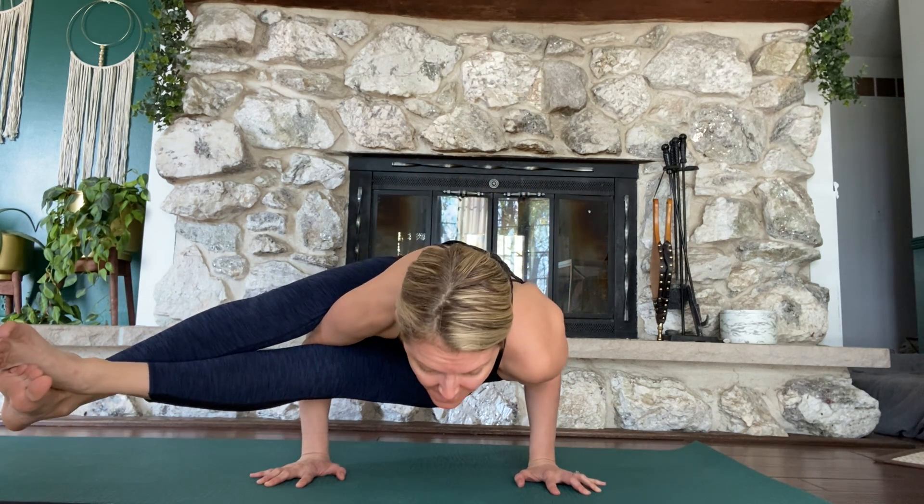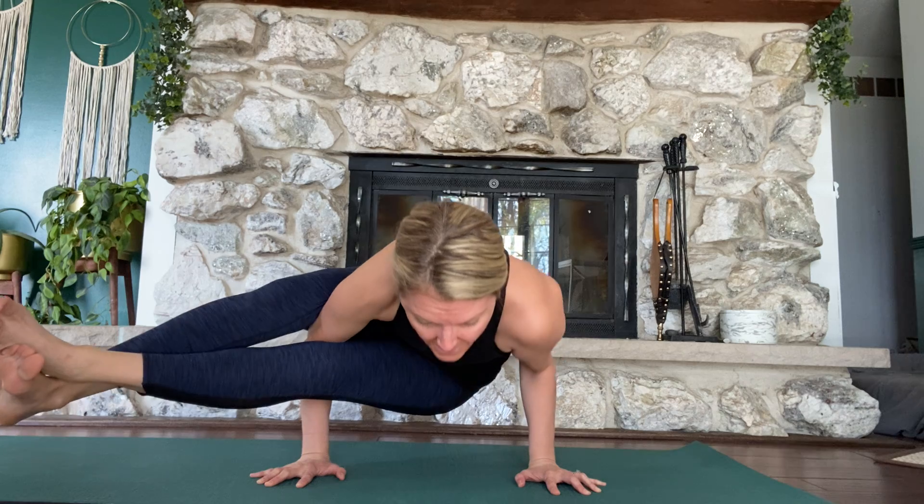Lean forward. Start to push up and maybe you can lift your booty. Eventually, maybe you can squeeze the thighs together and extend the legs.